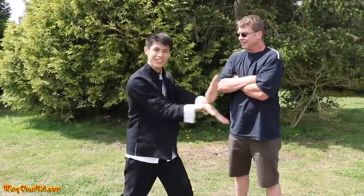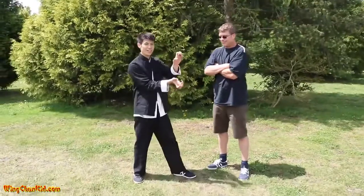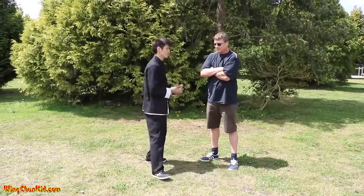Why am I showing this? In Wing Chun, in the wooden dummy form, we have a technique that looks like a barbell from Street Fighter. That's the technique, and a lot of times people ask how you can use that. So let's just modify it and turn them into claws instead. You see Hong Kuen and a lot of other styles use this.